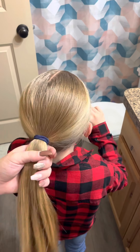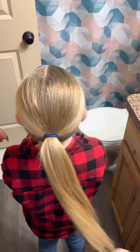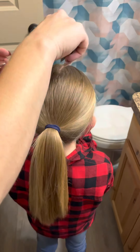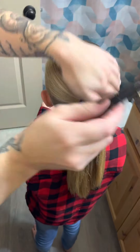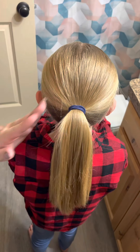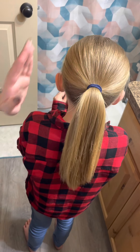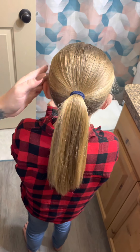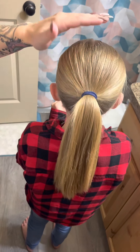Before you get the bow on, go around and make sure it looks good. If you have a few stragglers or bumps, you can always take your comb and just comb it out a little bit. Then add in your hairspray for those flyaways and just kind of push it back with your fingers.